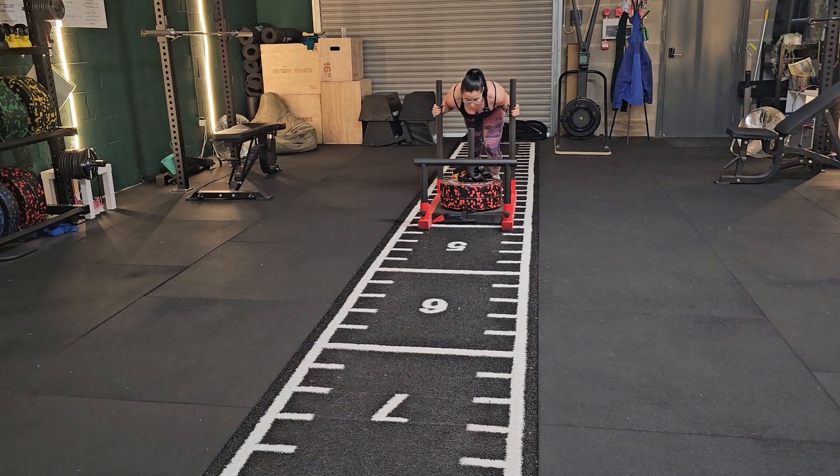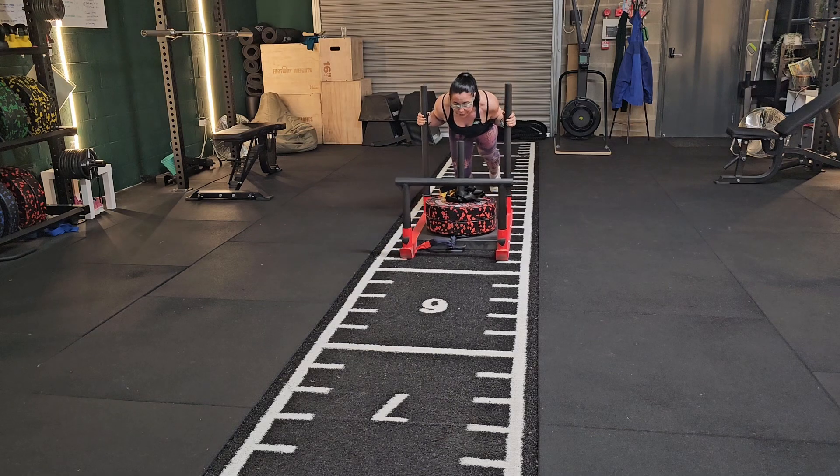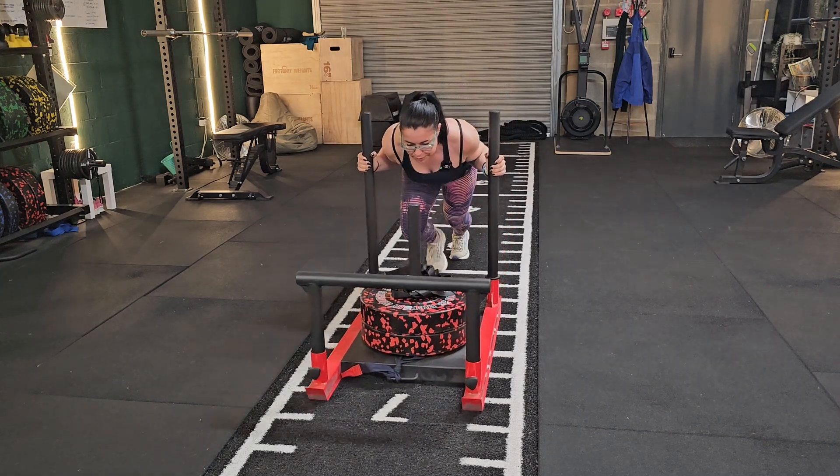Bring your feet back and bring your chest in between the handles. Drive through the toes to push the sled.